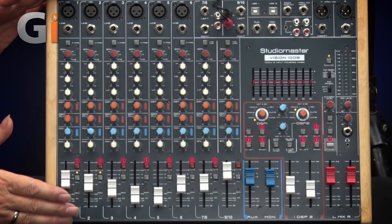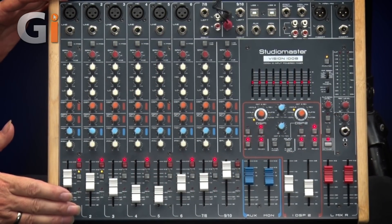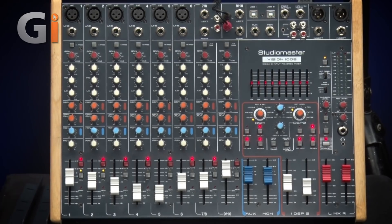What we've got today is the Vision 1008 Stereo Powered Mixer and the Drive 112 speaker cabinet — a passive speaker cabinet that goes very well with the Vision, as you'll see.